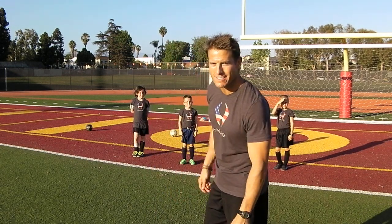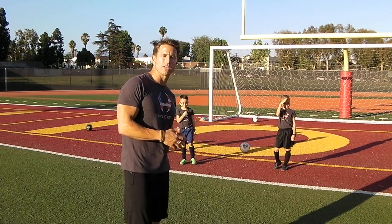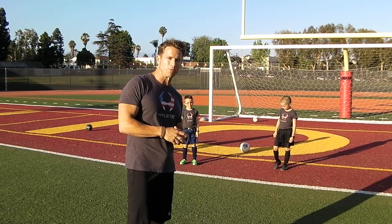Hey guys, Andy here with another Speed and Strength and Skills Homework — Soccer Coaching Homework for you guys. This is for my club team; we're on a break for the next few weeks, this is your homework. But I figured I'd post it here since some of you coach soccer or have little ones who play, and you can have them do this homework as well.